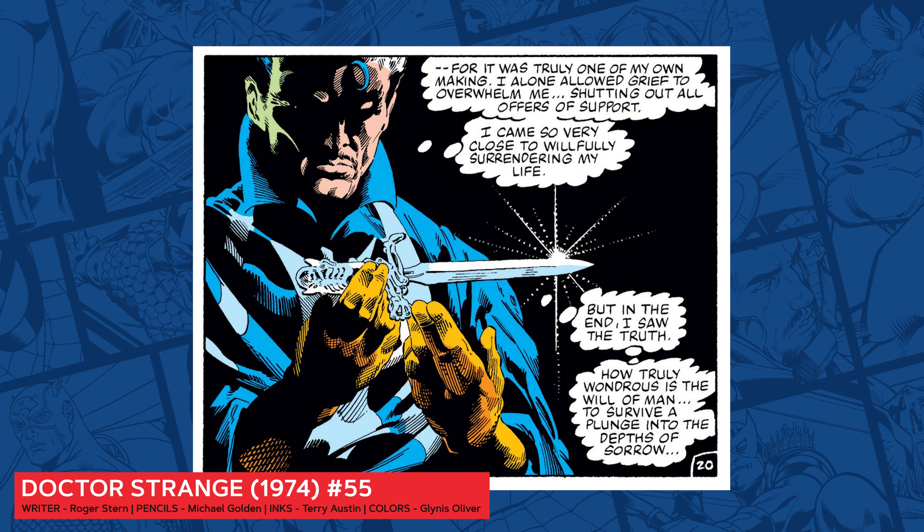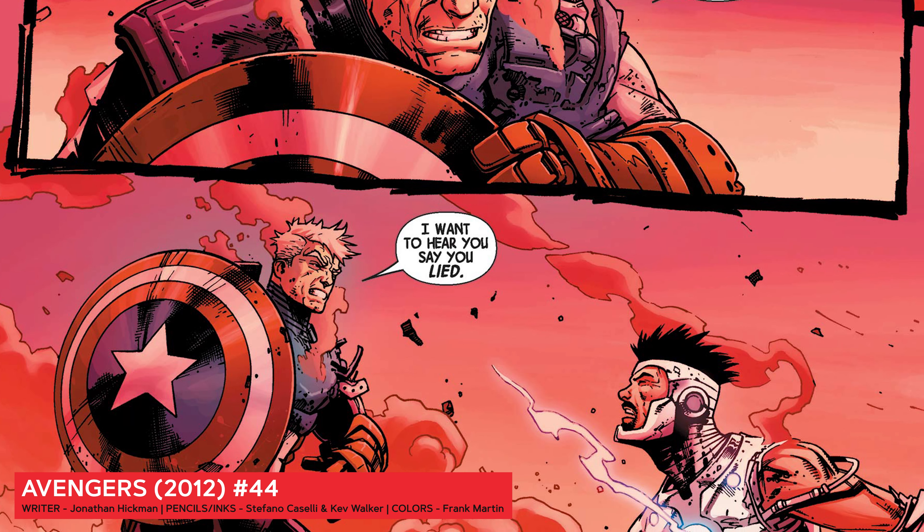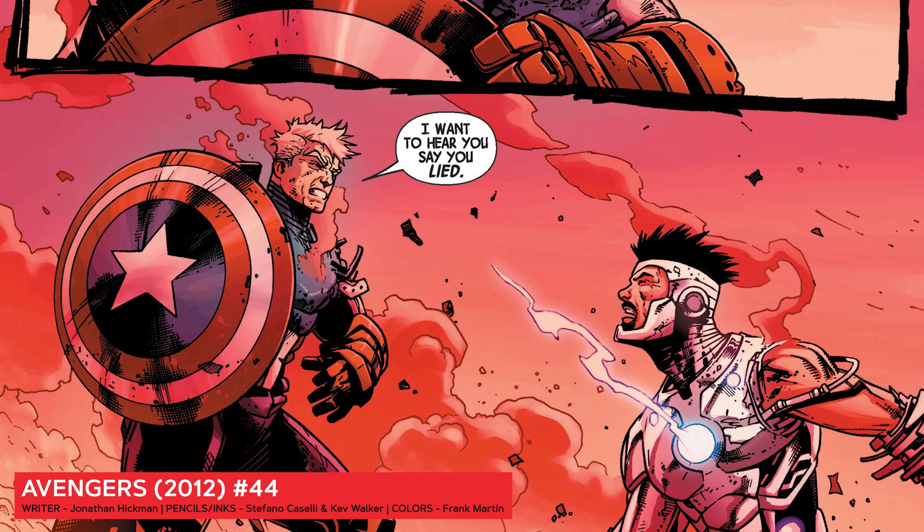Hey viewers! I'm Jim Zub. I've been writing stories for Marvel for almost 10 years on titles like The Avengers, Thunderbolts, and Black Panther and the Agents of Wakanda.